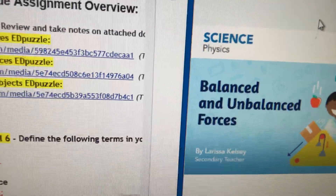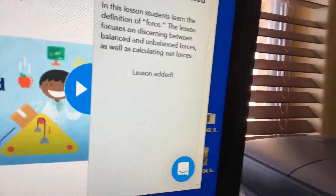The other thing I would like you to do is the Nearpod on balanced and unbalanced forces. When you do that Nearpod, please do all the activities, and then I can see that you've been doing the work and I can look at some of your answers and see how you're understanding.